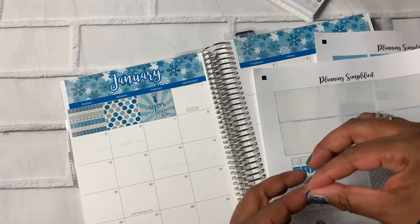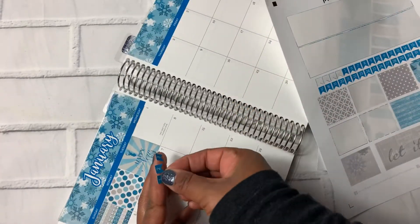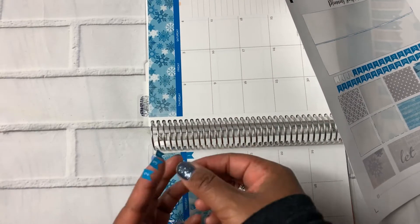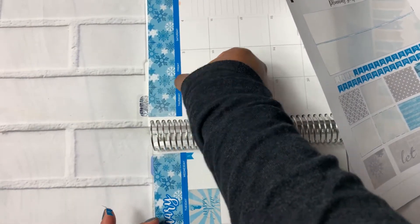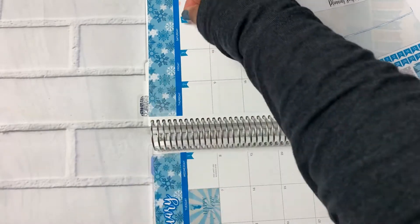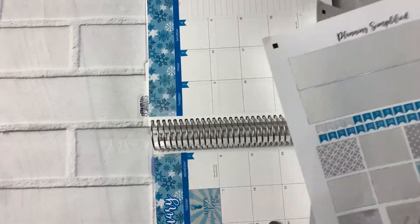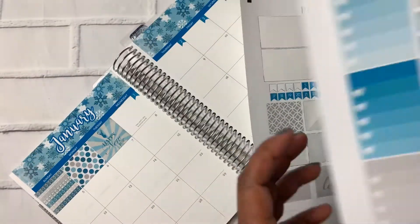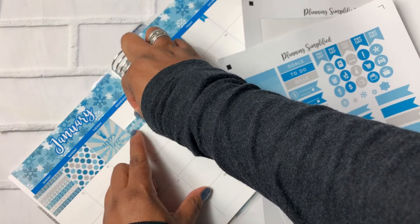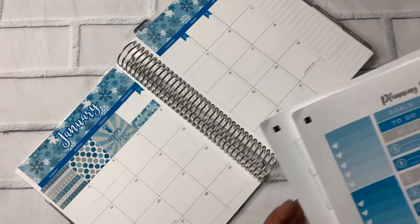The next thing we're going to do is put these numbers down. I usually try to do these off camera because I struggle to get them on there straight. I'm turning it to work on it and I want you to be able to see it, so I just usually do it off camera. It saves time and it's not quite as battle, but trying something different today.